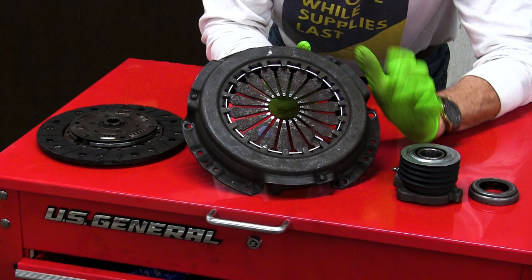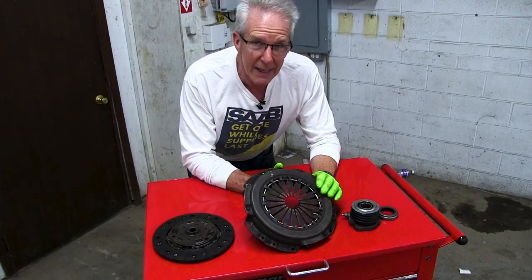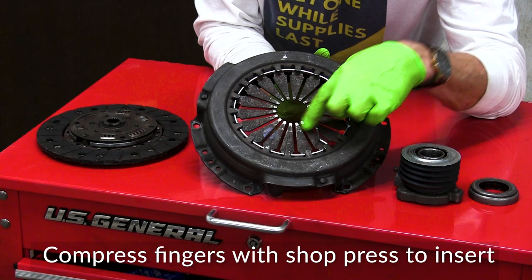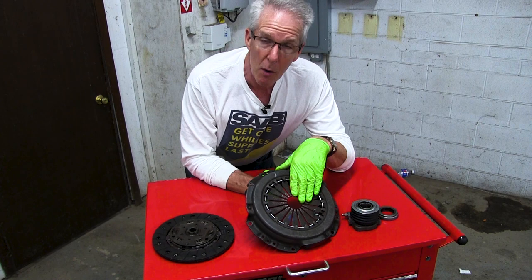This is your clutch pressure plate, and this stupid little silver strip of wire — specially shaped just for the job — is what I needed to be able to get this clutch back in the car. Its job is to depress or retract the fingers on this pressure plate so that you have enough room to slip it all back into the transmission housing.